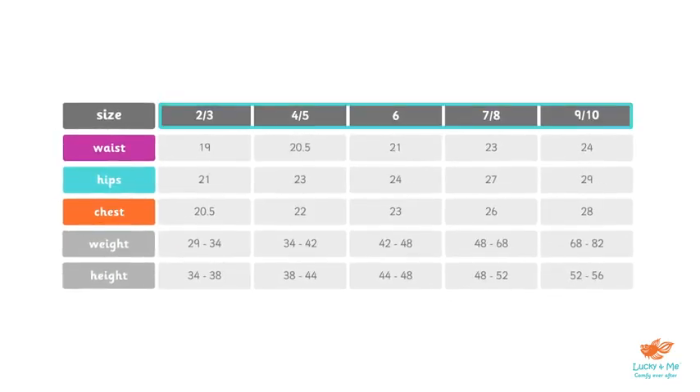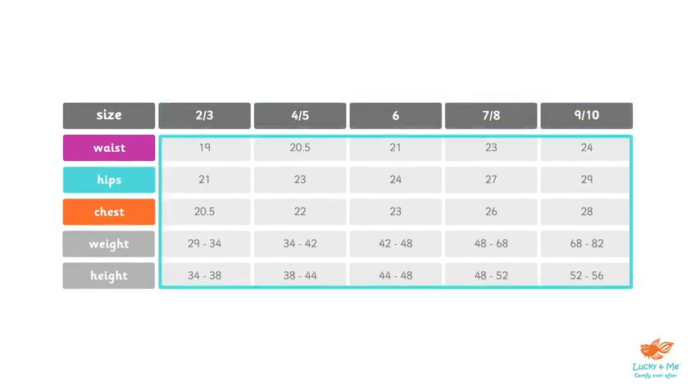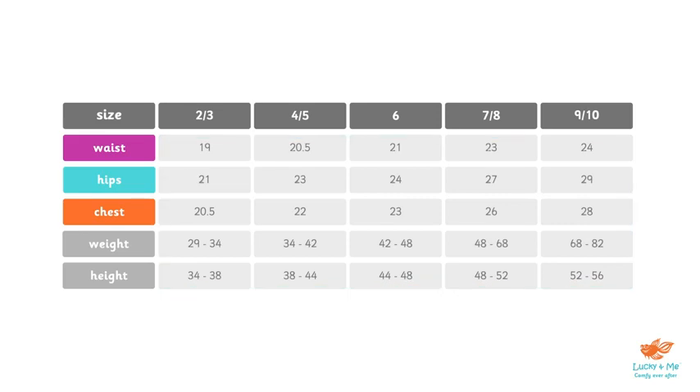These numbers are related to the child's age in years, and these are the measurements in inches related to the labeled body part. There are times when a child's size doesn't align with their age, which is why it's a good idea to take your child's measurements to be sure.